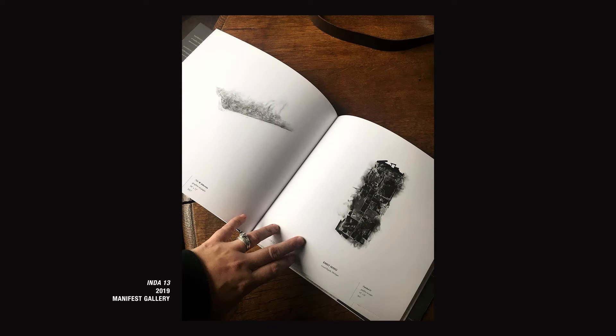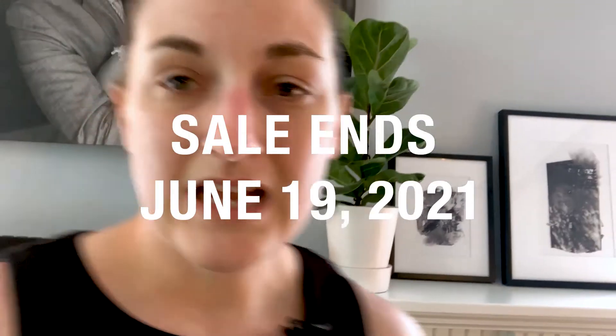I've gotten a lot of mileage out of them — shown them nationally, and they've been featured in a lot of books on contemporary drawing. But I've never sold prints of them until now. They're now for sale in smaller versions that are easy to hang up in your home.